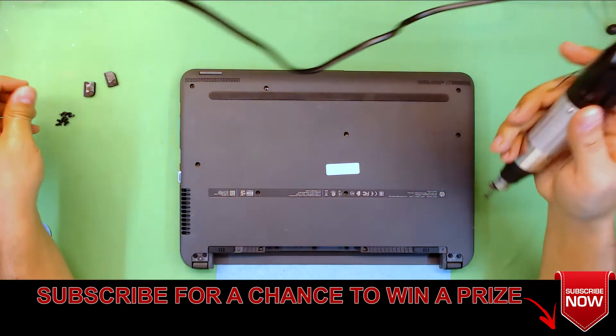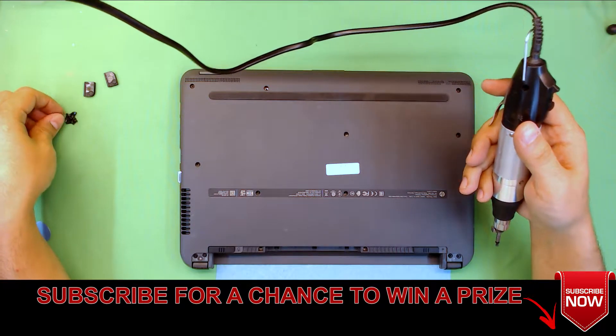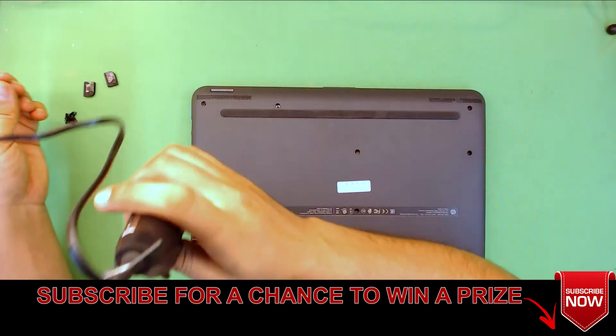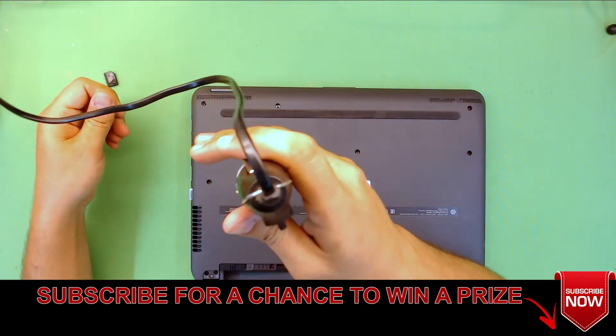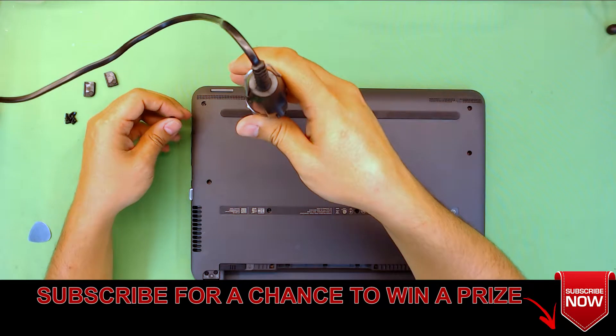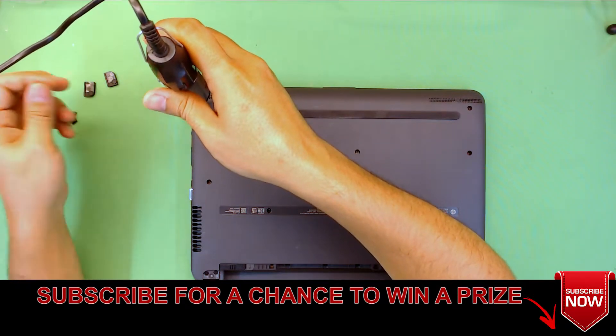All right guys, thanks for watching. If you liked this video, give it a thumbs up. If it helped you, think about subscribing, and if you have any questions or requests, subscribe and I'll answer as soon as I can. Thanks for watching.